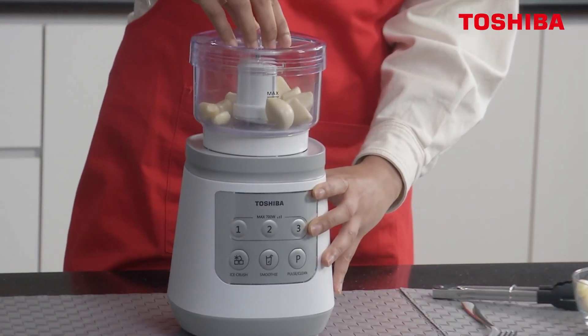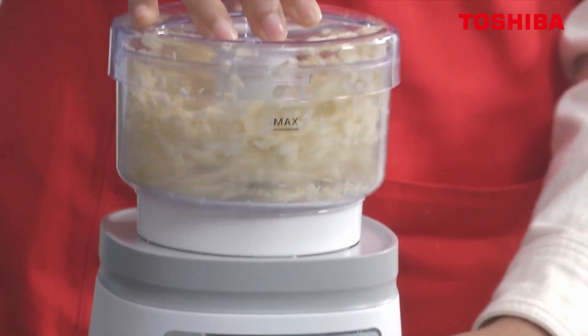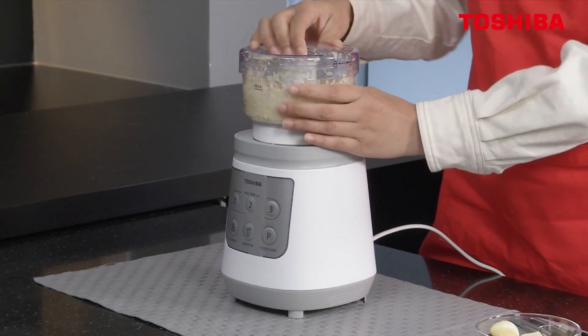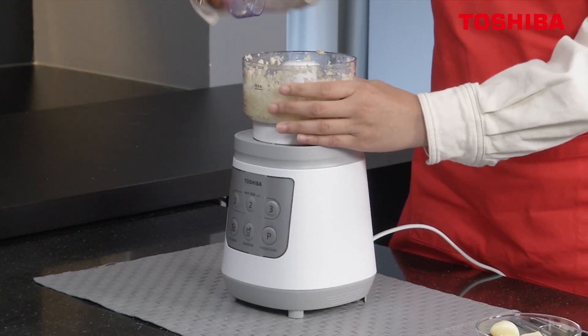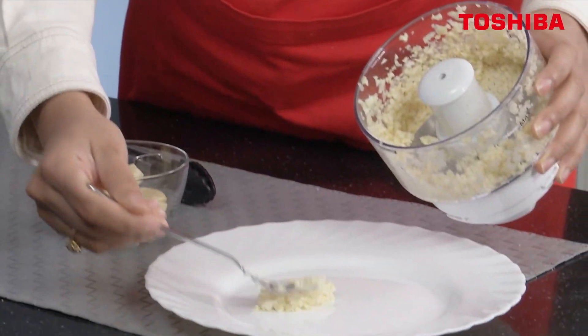Lock the top. Then we're going to click on two. Voila! That was really quick — less than 10 seconds and you're done. So you can see how finely chopped they are.